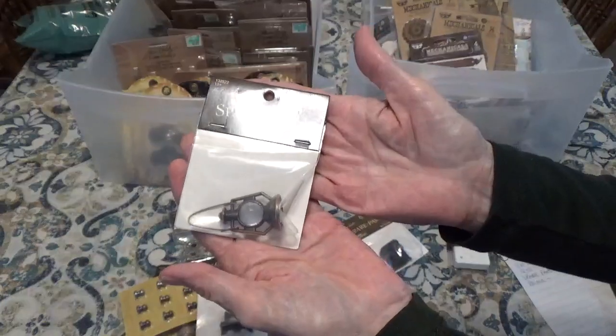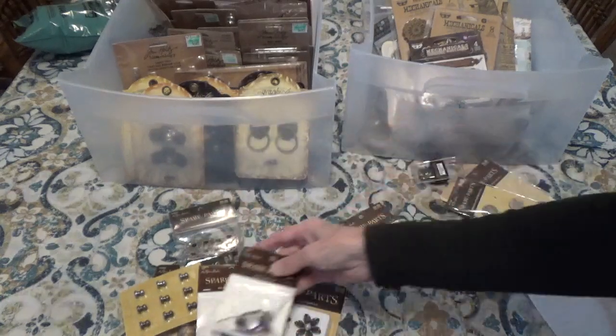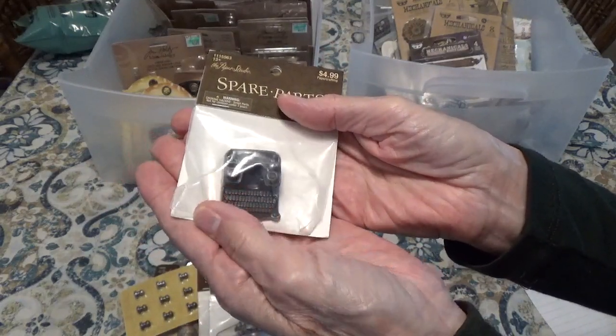Here we have the vintage lantern. See if I can show you what that looks like. And then here we have the mini typewriter. Here's the typewriter — might be hard to tell with the glare.